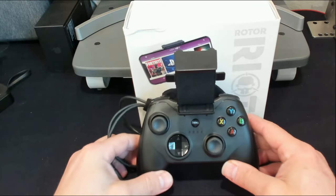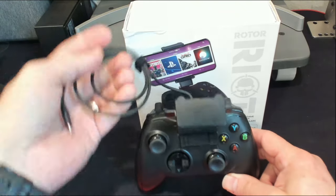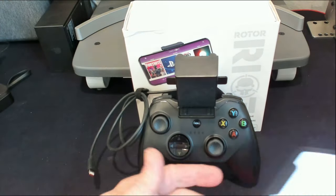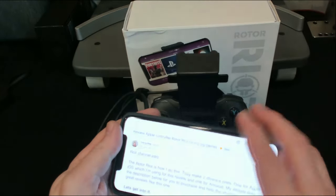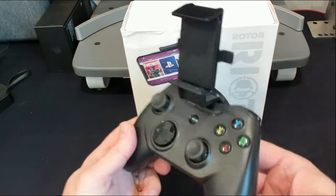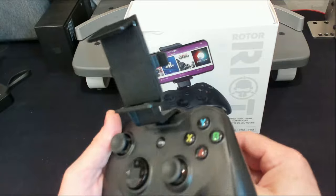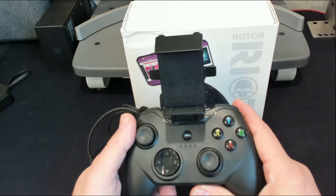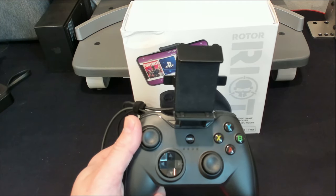No latency is great if you're playing competitive games like Call of Duty, which I've played a lot with this controller. Using a physical controller is way more natural than moving your character around with your fingers on the screen — firing, moving, all of that. You're able to get things done in a much smoother fashion. I highly recommend a game controller device if you're going to be gaming on the go.